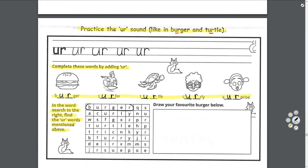Let's find a couple of them together. Burger's right there at the top, and circle is right under it — that was easy! You find the rest. And then the last one — draw your favorite burger below. It could be a veggie burger, a chicken burger, or a Big Mac.